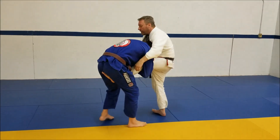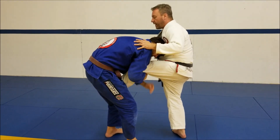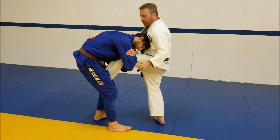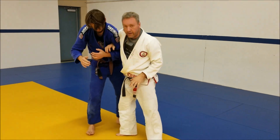So James comes in here, he's got the arms in the right place. If he's got it the other way — here — it's easier for me to come through here, break here, and I can start my attack.